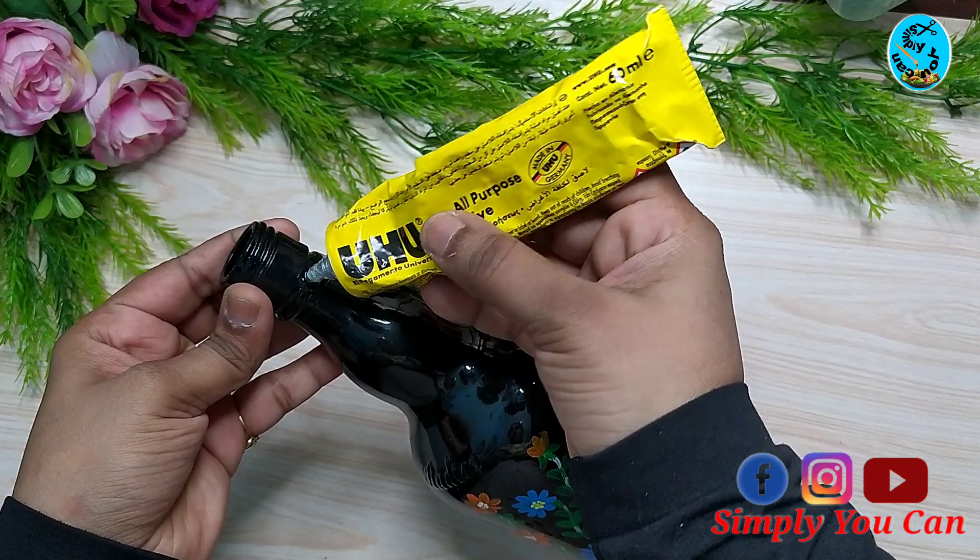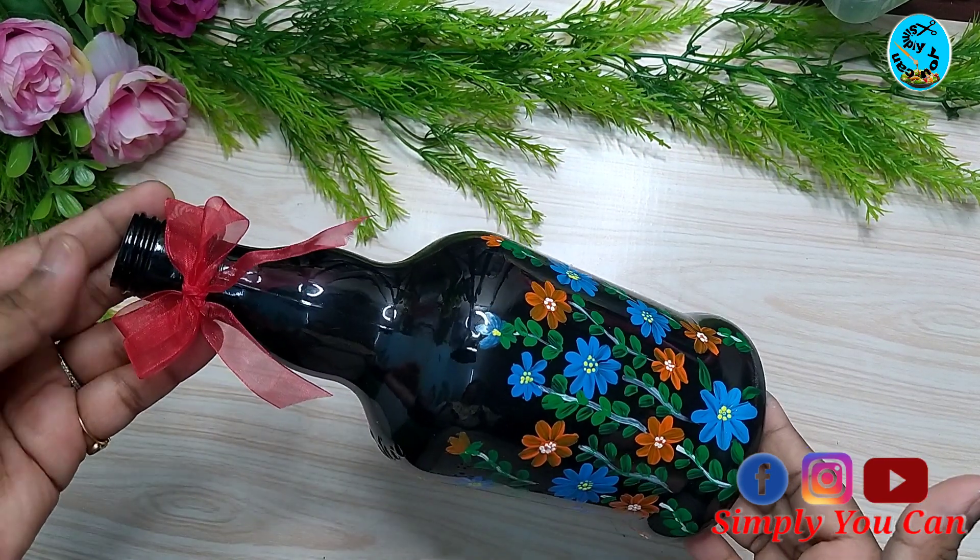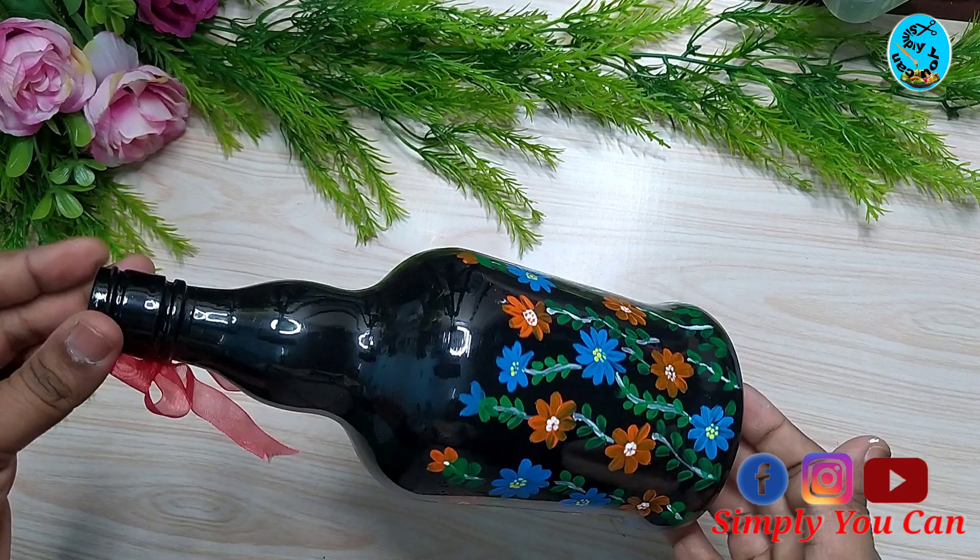Apply a spray varnish to finish. I will also use the spray varnish.